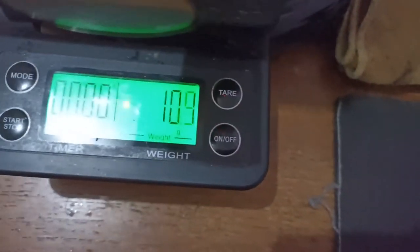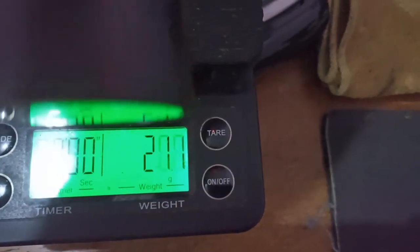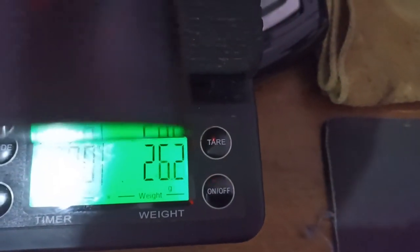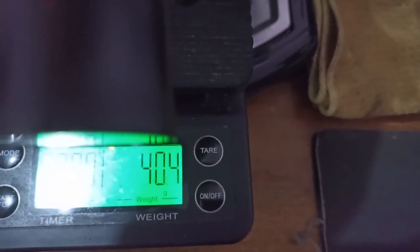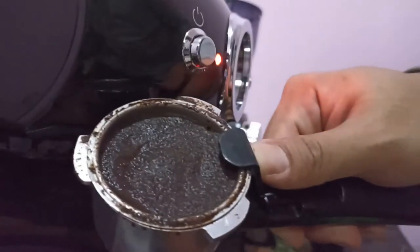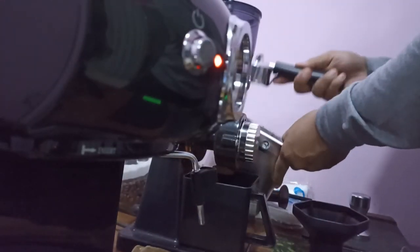Okay, see the flow rate. We will stop at 35 grams — boom! This will produce around 40 grams. It's kind of a soupy puck as usual, because this is a pressurized basket.